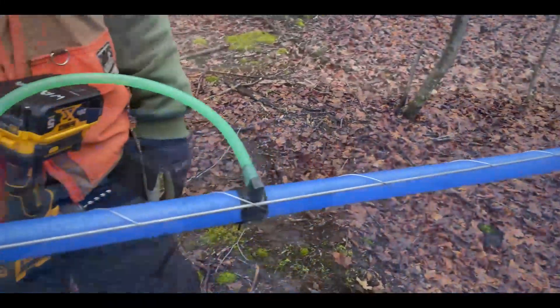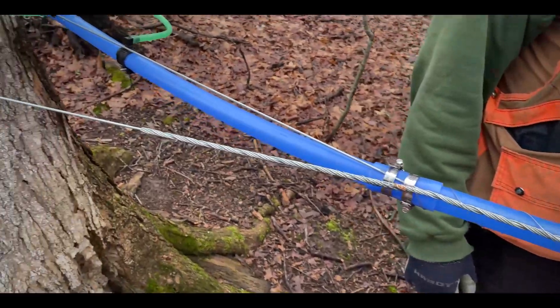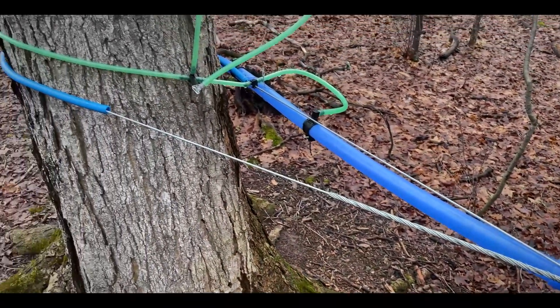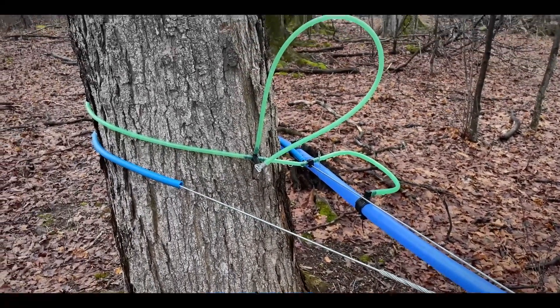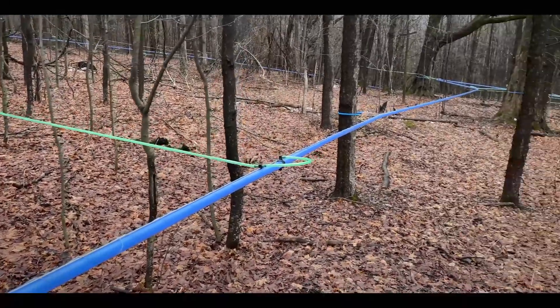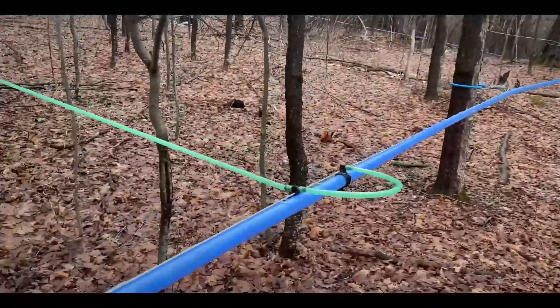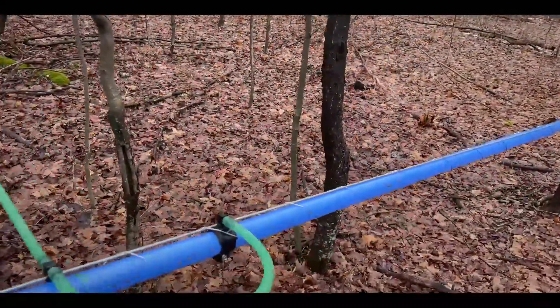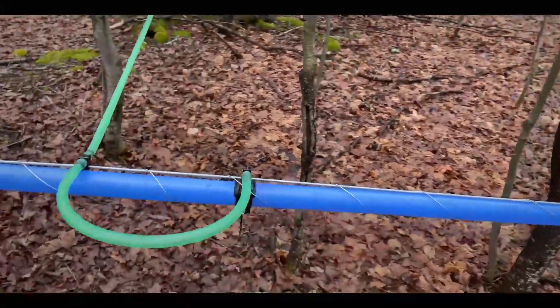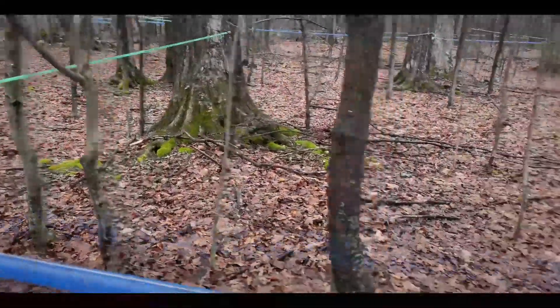If a tree were to fall onto our system, the idea is that the weakest point would be the bends in our lines — that's where the side tie is, and that'll come off, which is just fine. Then we can remove the obstruction and pull our line back up. The ideal scenario is that our line is not affected other than being on the ground. By having a suspended system, it's kind of like a big trampoline — it allows things to happen and expand without actually affecting anything. That's one huge benefit to the system.